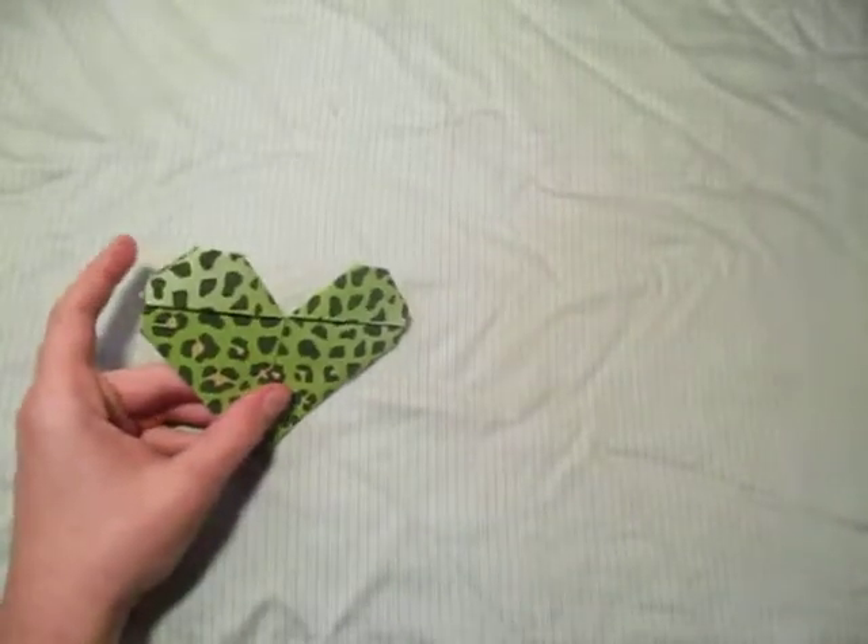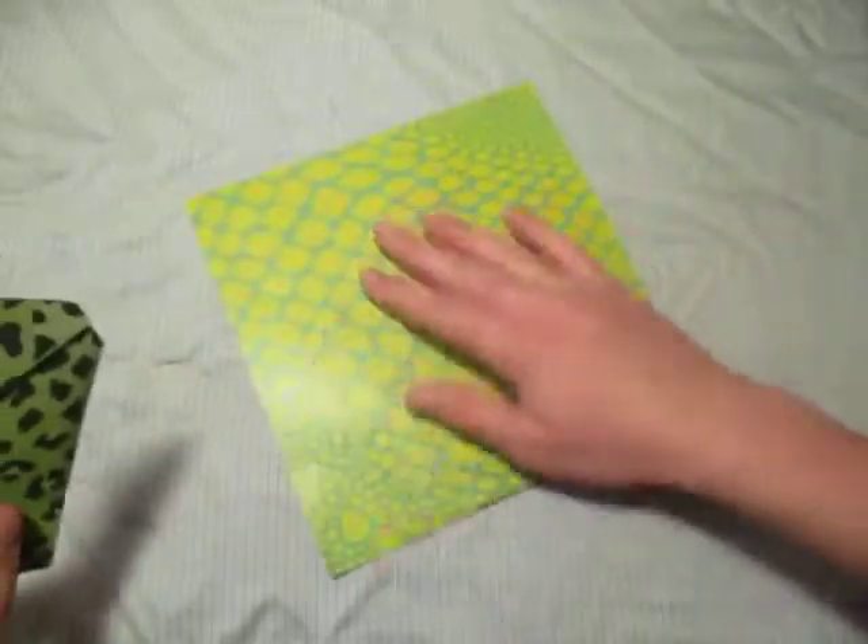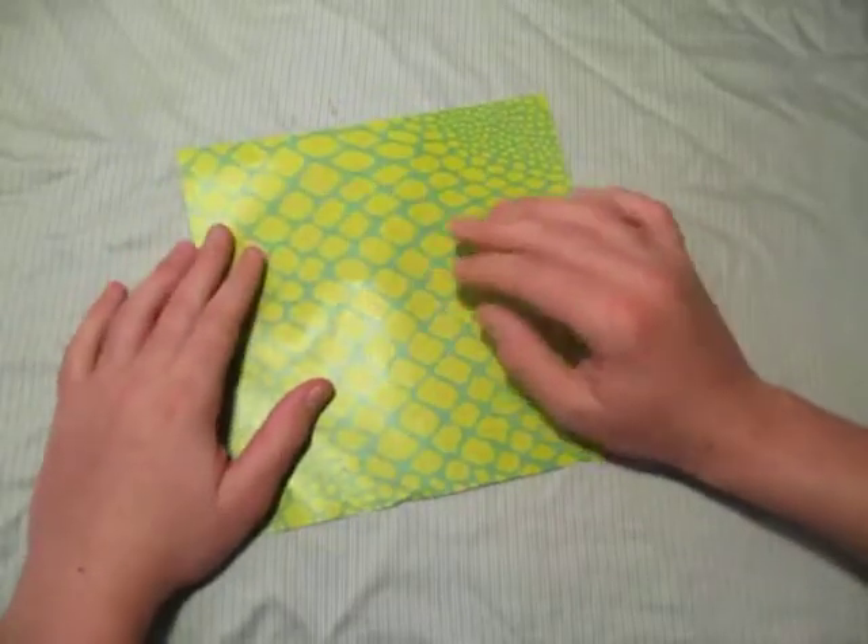I'm going to show you how to fold this one. Green is a weird color for a heart, but I don't really have any pink paper, so for the purposes of this tutorial I'm going to use this green sheet of paper.